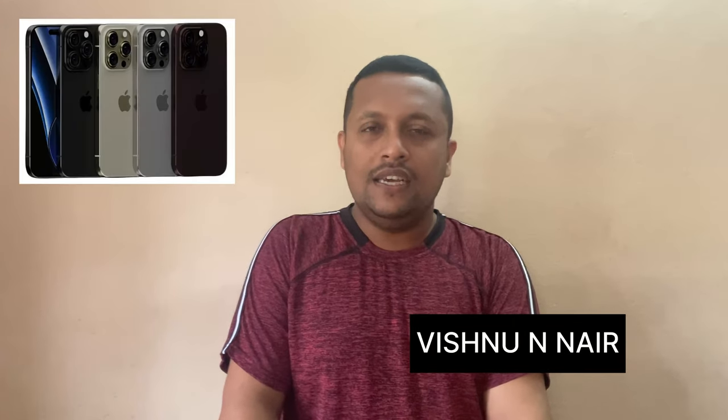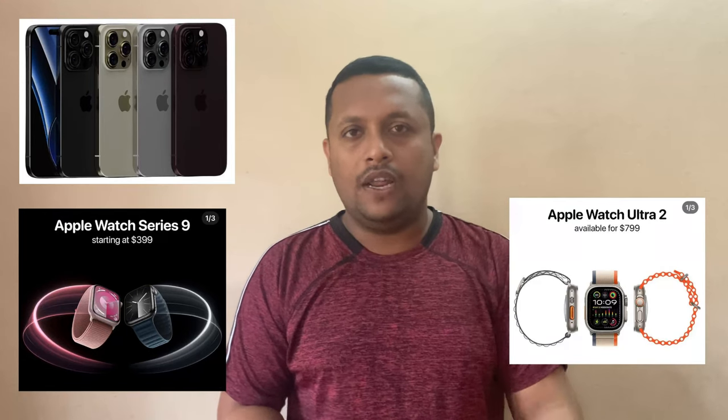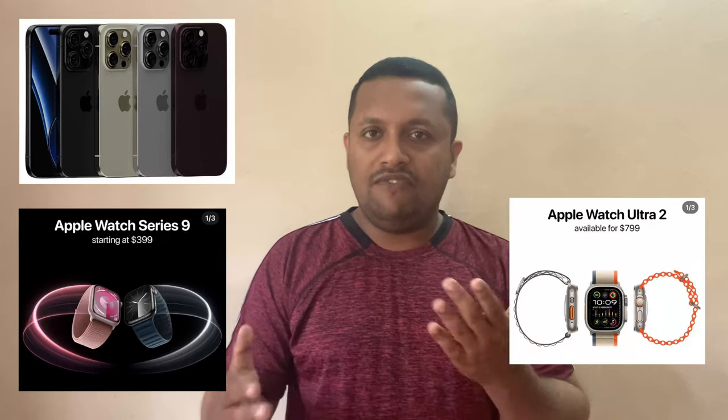There is a lot of anticipation waiting for the iPhone 15 series launch, and also Apple Watch. I want to explain the first item in the iPhone 15 series.